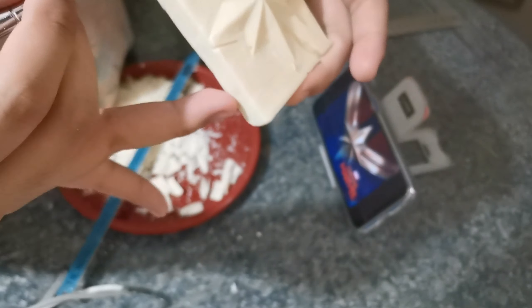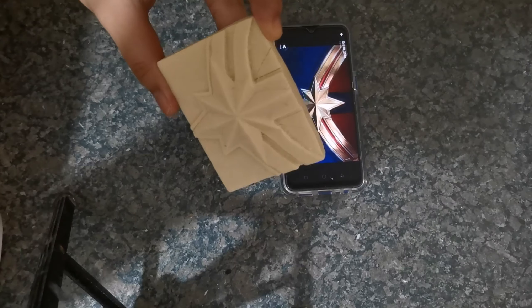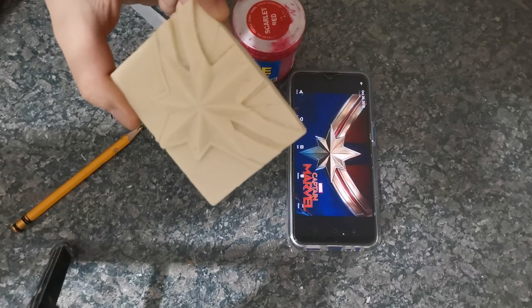I'm gonna smoothen these parts first. We're gonna cut a small layer to even the surface. So now it's done.